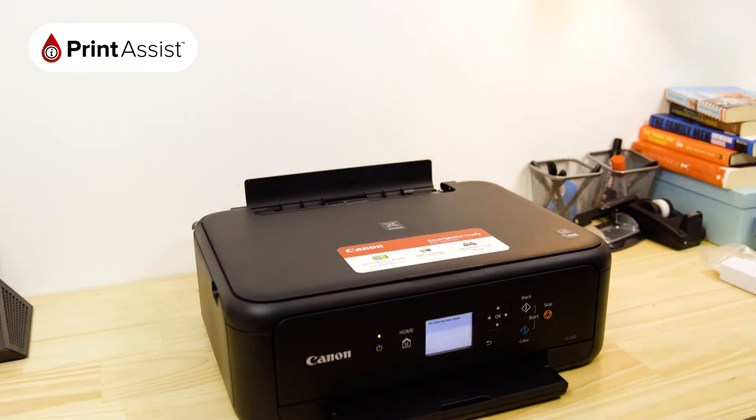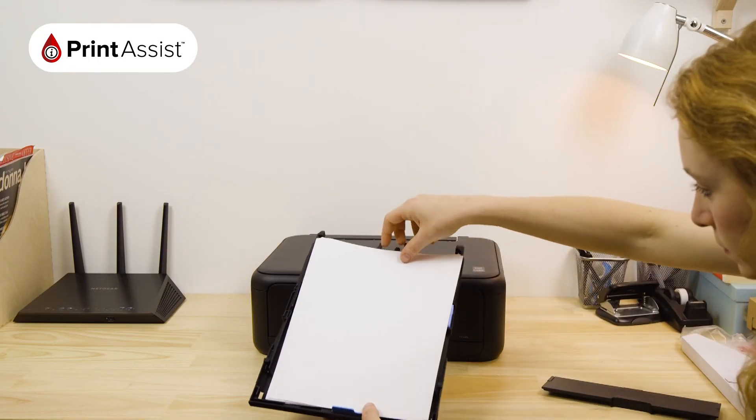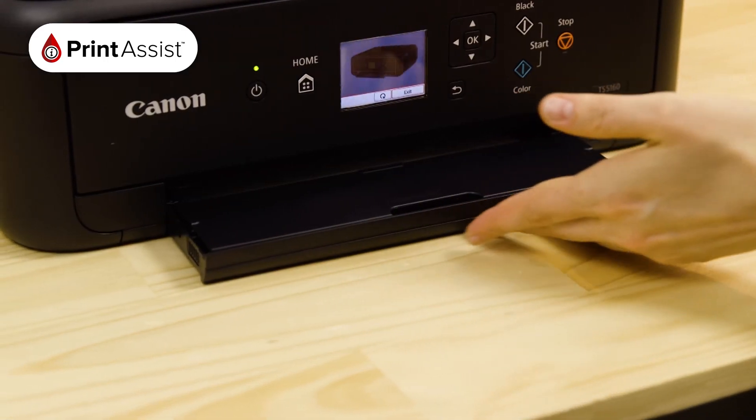You'll then hear the printer making a few noises while it gets itself ready for action. Now it's time to put some paper in the printer. Open up the paper tray at the front of the printer and place in a few sheets of paper, making sure that the paper guides are set to the right position. Securely push the tray back into the printer.